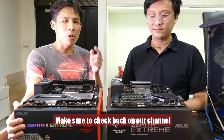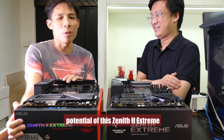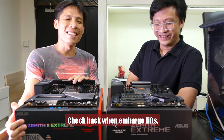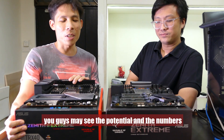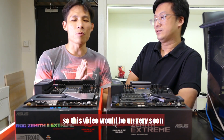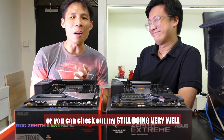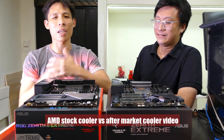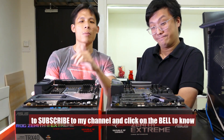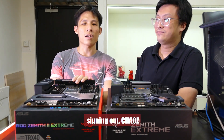We are all waiting for the monster to drop. Make sure to check back on our channel to see if we get that monster so we can test and maximize the potential of this Zenith 2 Extreme. We hope to get our hands on third-gen Threadripper — Gordon is working on that. Check back when the embargo lifts and you may see the full potential and the numbers for this Zenith 2 Extreme. In the meantime, you can check out my other videos, including the AMD Stock Cooler vs Aftermarket Cooler video which is still doing very well. Remember to subscribe to my channel and click the bell to know when I put up new videos. Thank you Gordon, signing off — ciao.